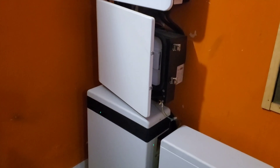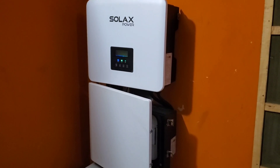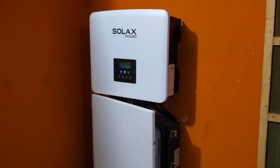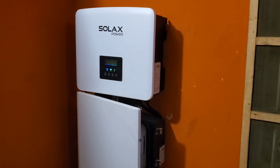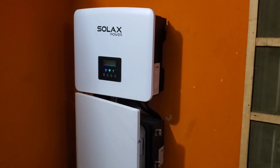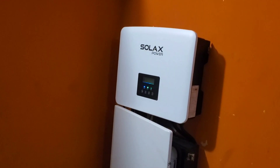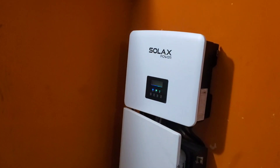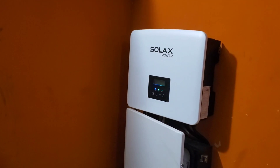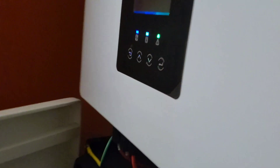First things first: SolarX asked that I do a firmware update. They were going to push it through, but since I'm 100% off the grid, when the power goes off the internet goes off. The firmware update was in two stages — ARM and LCD, I think. ARM is the chip on the inverter — I'm just guessing on that. There are two updates and the process was actually very simple.